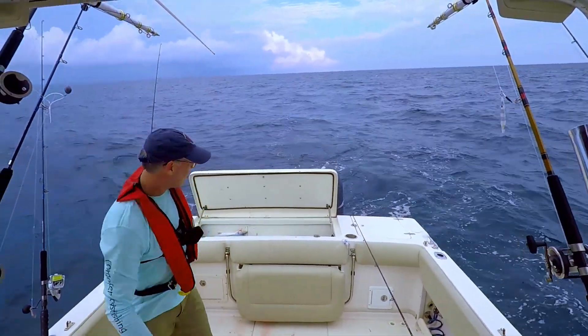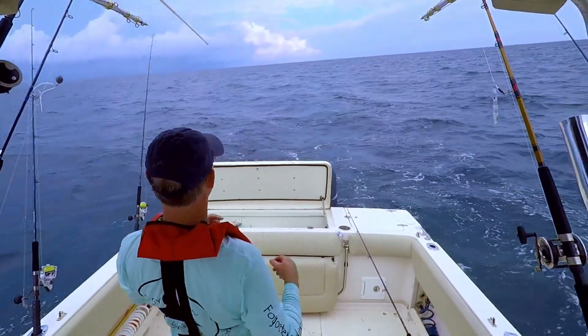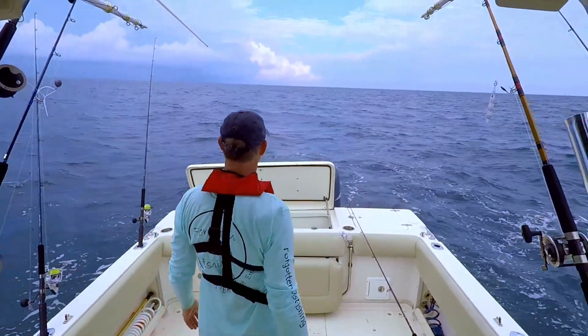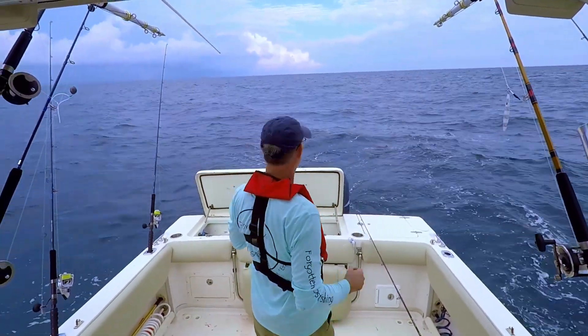That was kind of cool — we got our king mackerel. Hopefully we can get a bigger one. That was good to find the king mackerel, but we need one that's at least 24 inches.